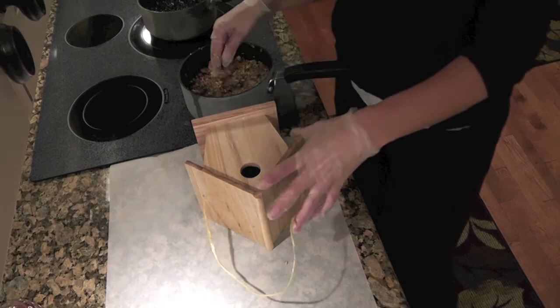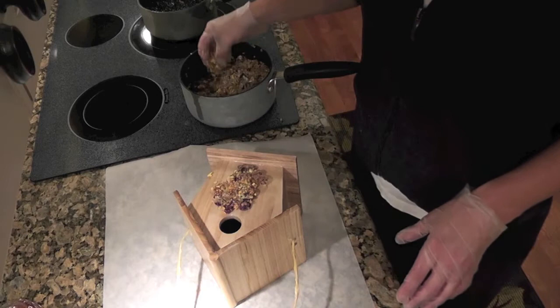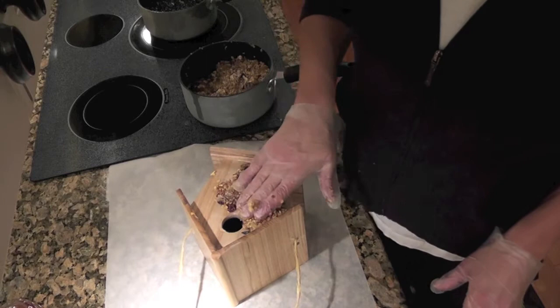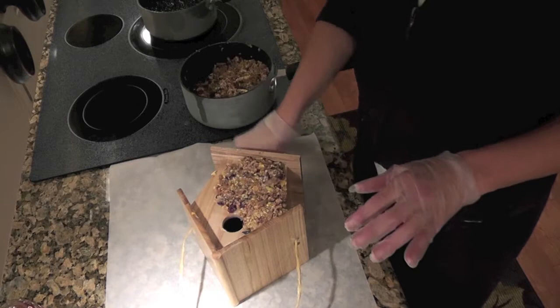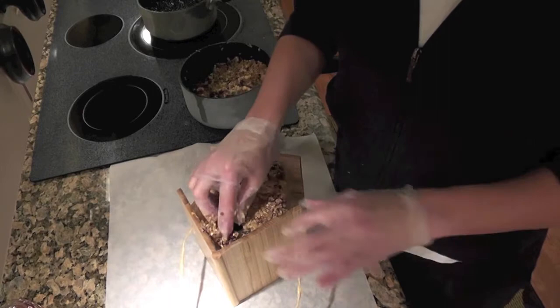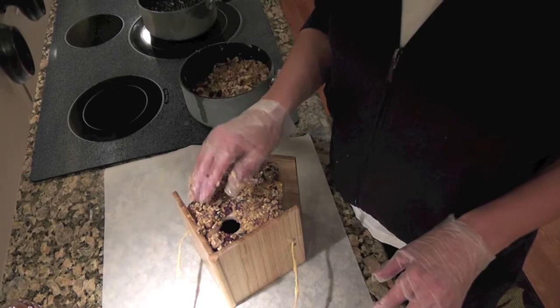When it starts to set up again a little bit, you just want to take it and start pressing it up against the bird house. It's going to solidify on the bird house as it cools. Do one side at a time. I had done the mixture of different things for the sides, and I did sunflower seed — which is dark — for the roof, so I thought that would look kind of nice. All you have to do is work your way around. You could put it in the fridge between coats if you want.